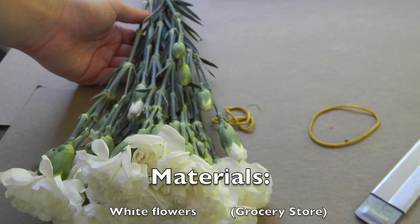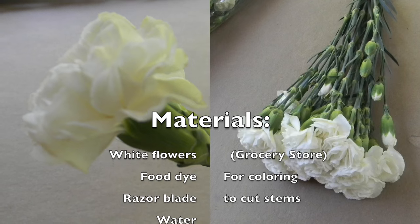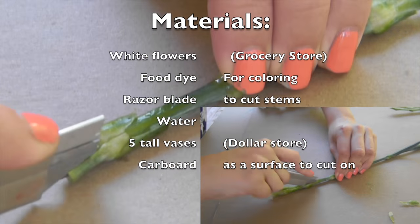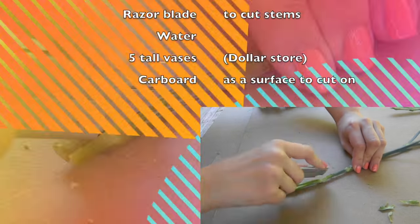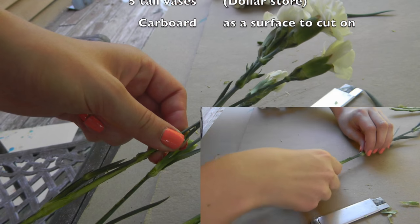You can opt out of this next step if you want just one solid color per flower. But if you want to go for a tie-dye effect, carefully cut the stems in half. Begin by firmly pressing a razor blade into the stem and pulling down. Do this multiple times until you have a large gap in the stem. If you mess up, you can always cut it shorter, but longer stems are better and easier to work with.